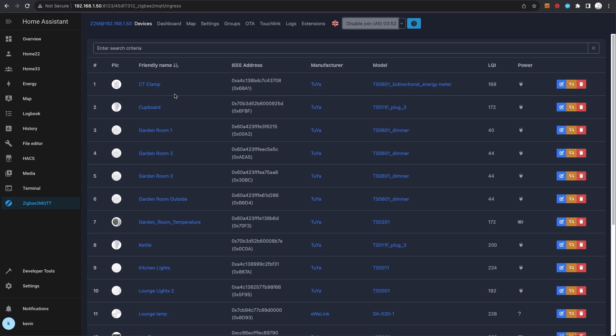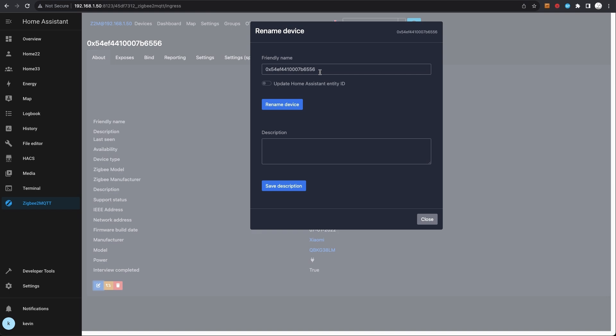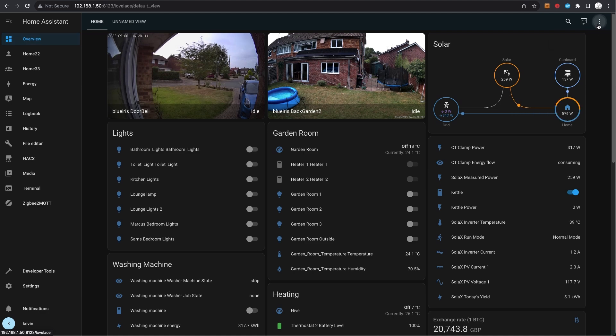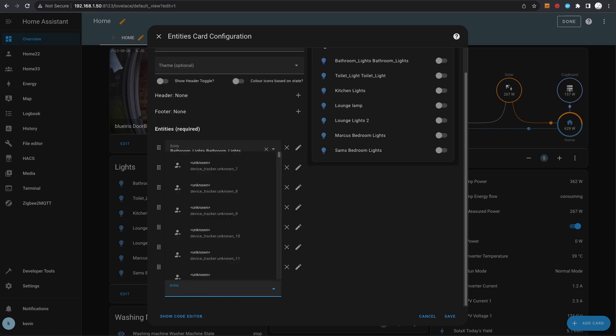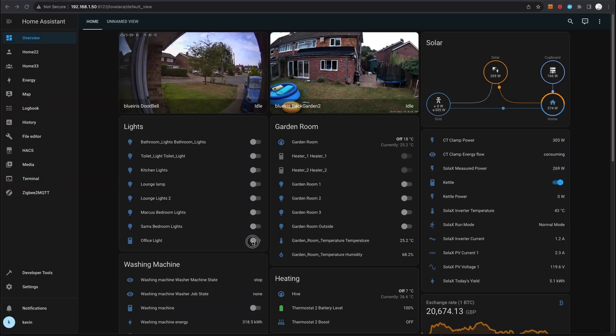We scroll down to find the newly randomly-named device, click on rename, and choose a friendly name — in this instance it's 'office lights' — and update the Home Assistant entity ID. Then back in Home Assistant we edit the dashboard and add it into the lights panel, search for 'office light', select that, save, and you can turn the light on and off.